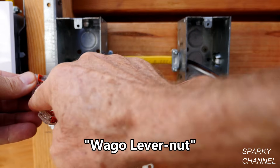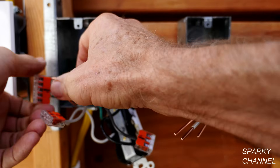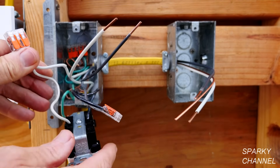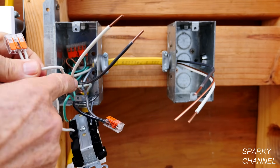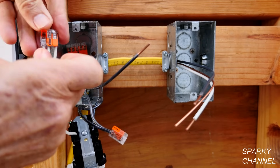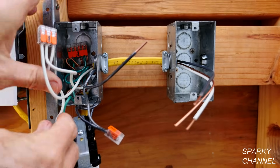We'll start with the ground wires. We have a Wago lever nut here, so it's a very simple process of putting the ground wire all the way into the Wago lever nut and clicking the lever down, then putting the grounds back into the back of the box. Now we'll hook up the neutral — this is the neutral going to the receptacle and this is the neutral coming from the power source, so we'll just connect these together. Again using a Wago lever nut: put it right in, click it down, make sure they're all in very well, and push this into the back of the box.